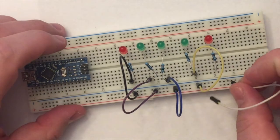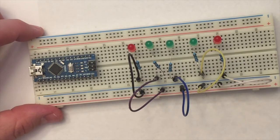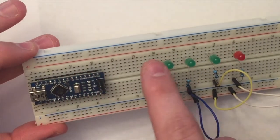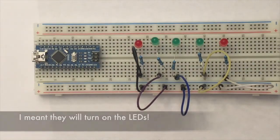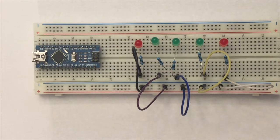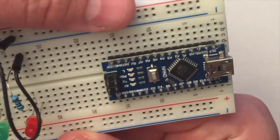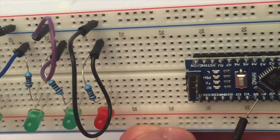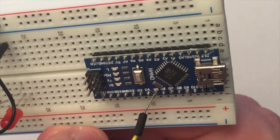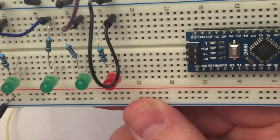You might be thinking: what about the positive side of the LED? The positive side is actually run by the Arduino itself. The output pins from the Arduino, when they go high, will turn on the LEDs. The output pins used are D5 through D9. So looking at the board, you can find D5 — that's D5, D6, D7, D8, and D9 — and those will be connected to our LEDs.